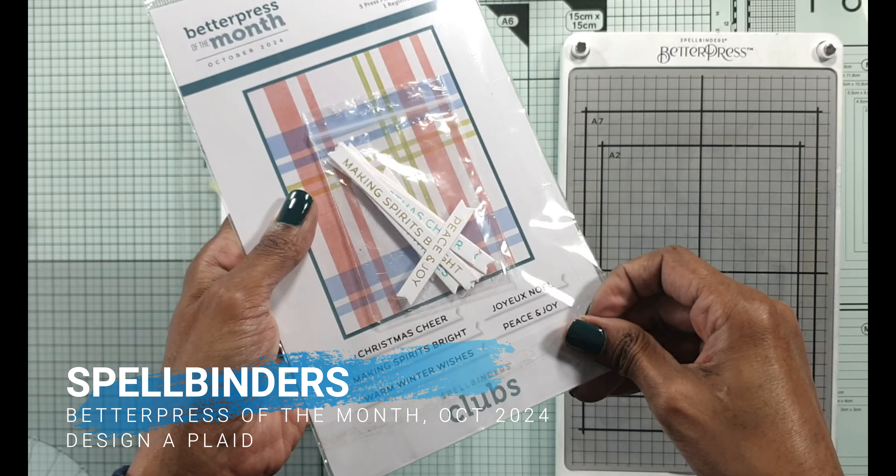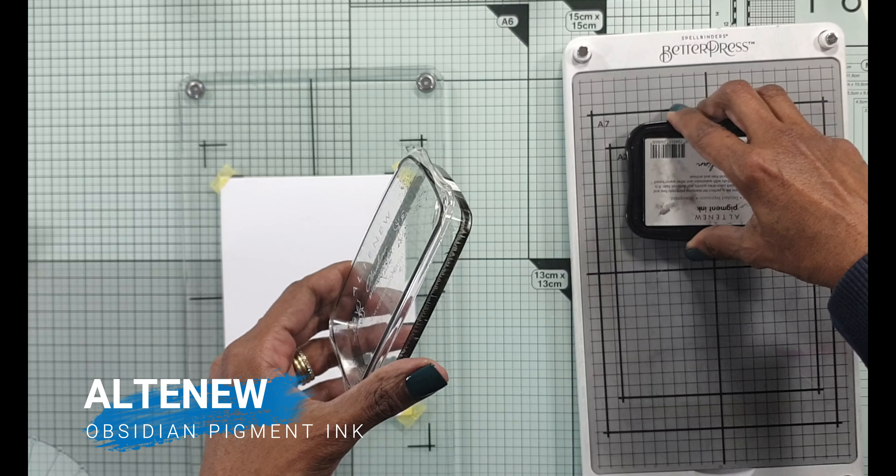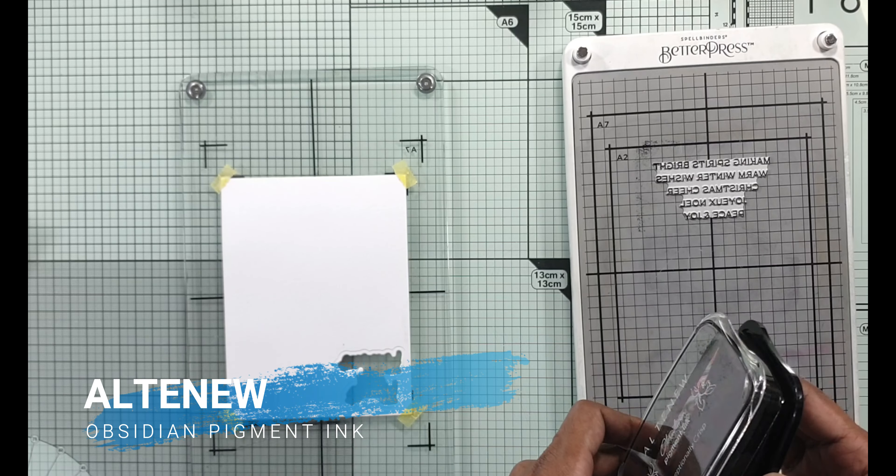What the Nuvo Glimmer Paste does is it takes on the color that's underneath it — so while I'm putting the white glimmer paste on, it takes on the Tumbled Glass color I ink blended underneath those stars and it looks nice and pretty. It dries with a little bit of dimension and shine. This needs to be left aside to dry. Remember to wash your stencil or soak it in warm soapy water so that the glimmer paste does not dry on the stencil and ruin it.